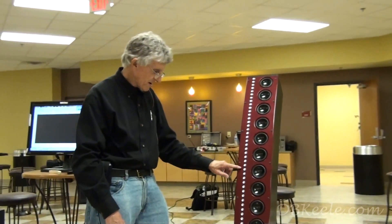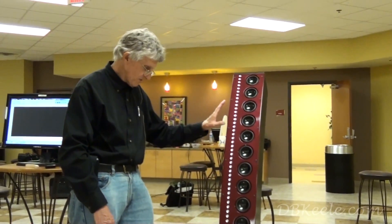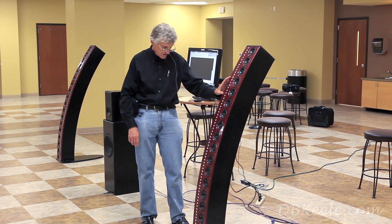These drivers are very nice when you use one of them, but when you put a whole bunch of them together they can play very loud and dynamic with an extremely flat frequency response.